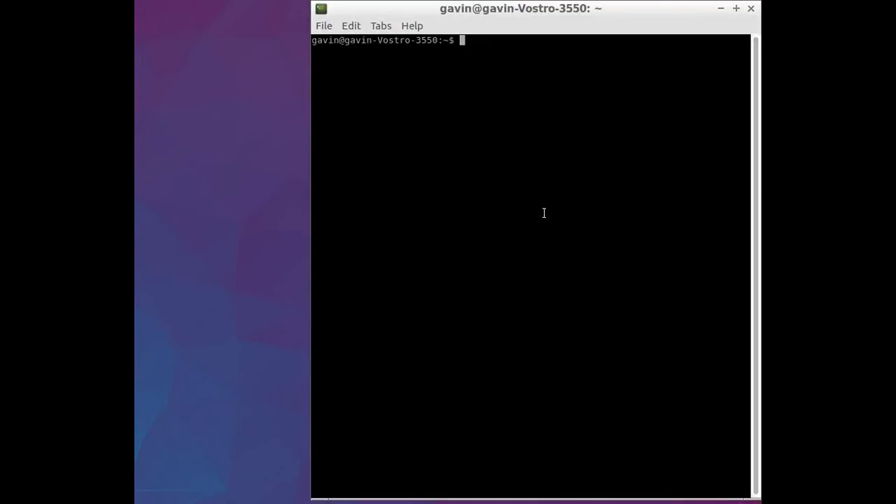Hello everyone. I'm going to show you how I update my configuration settings for the GIMX adapter using the Raspberry Pi. What I'll do initially is SSH into the Raspberry Pi. The default password is DietPi.